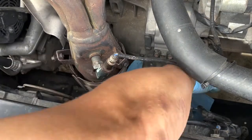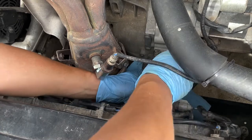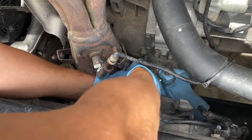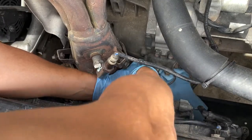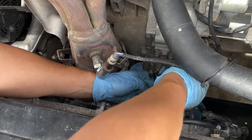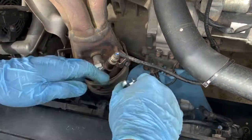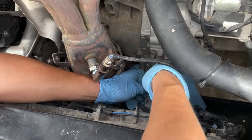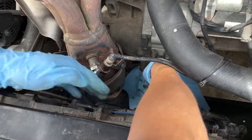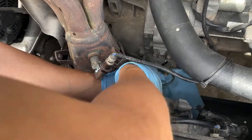You always want to put some rags or paper towels underneath so you can catch any fluid and avoid spilling on the paint or engine bay parts. Same thing when you're removing the reservoir — protect the paint. Brake fluid is really corrosive and it will damage the paint.